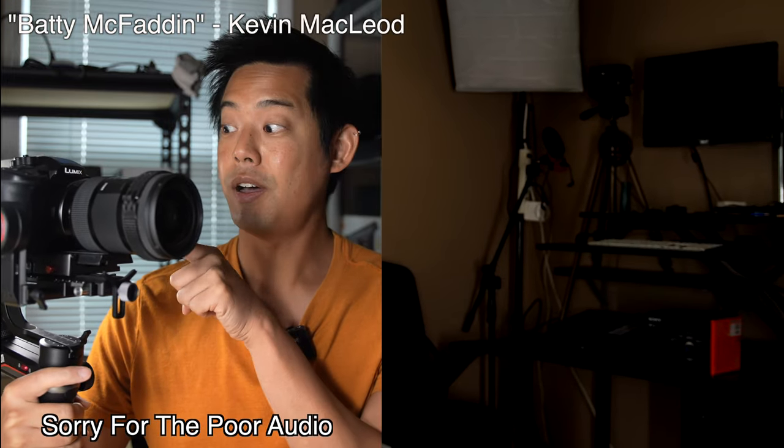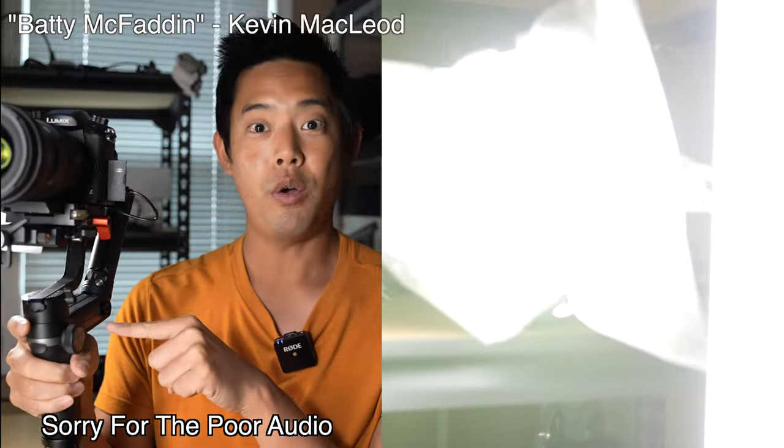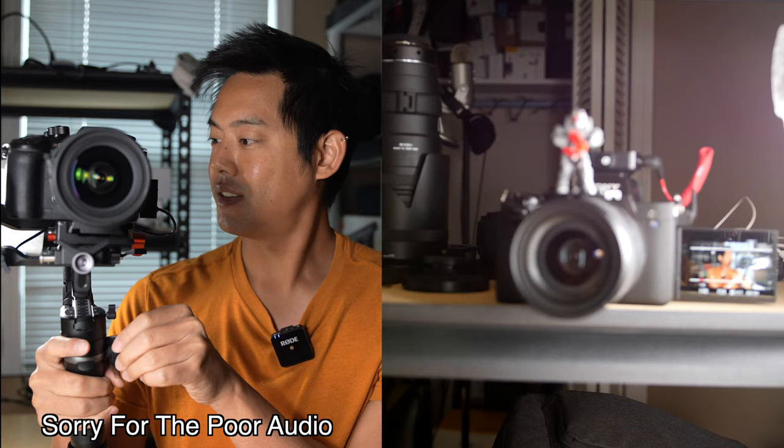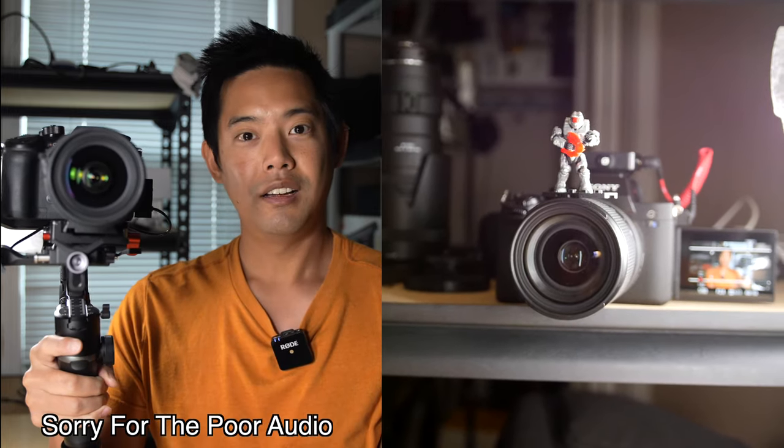This is a Sigma 18-35 on a GH5 on a Zhiyun Weevil S. There is no follow focus motor on it, but yet I can do this. I'm going to show you how.